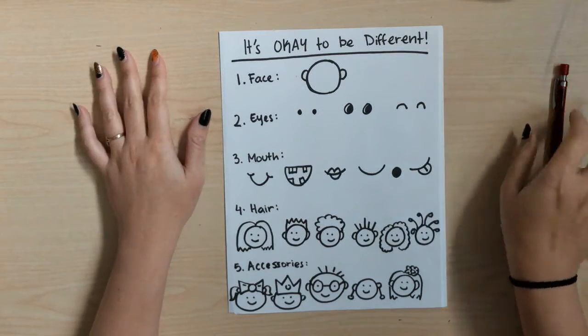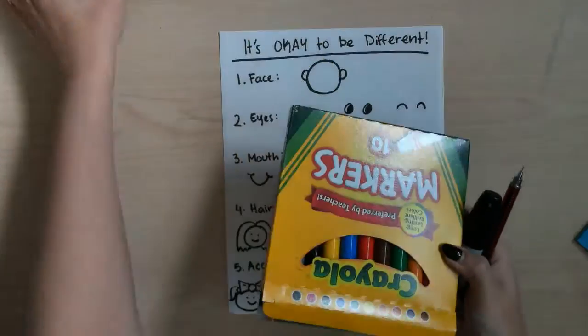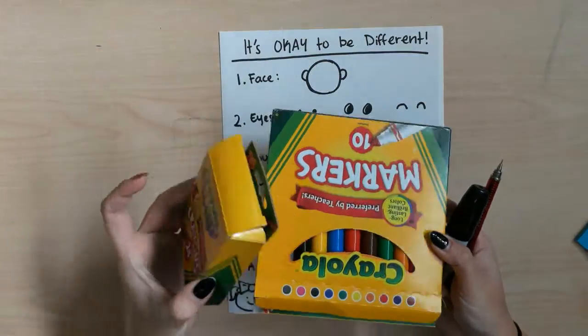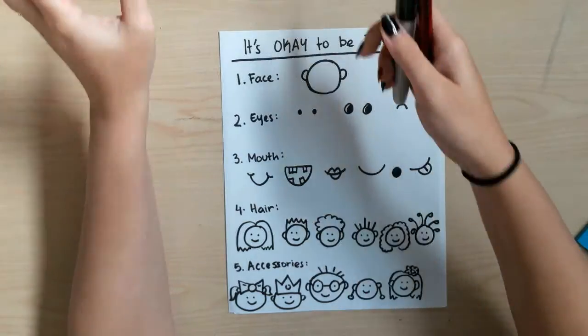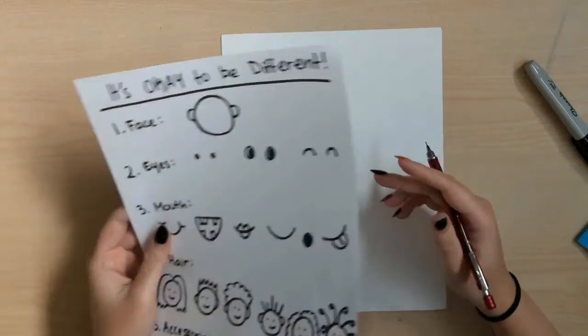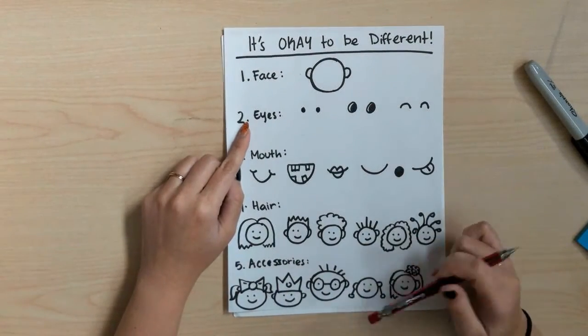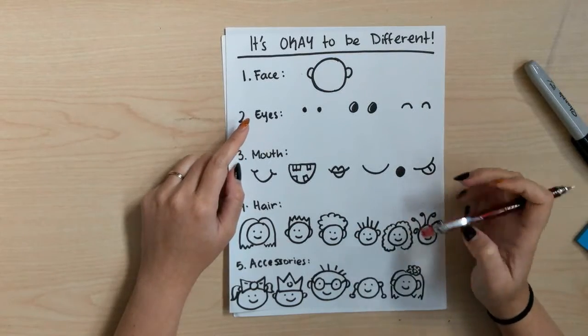You'll want to have a pencil, a marker, and something to color with — markers, crayons, paint, whatever you'd like to choose — and some paper to draw on as well. This little sheet will tell us the steps we need and give us some examples of what we can make.